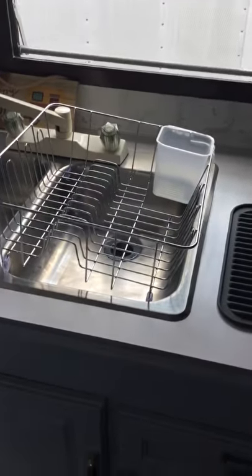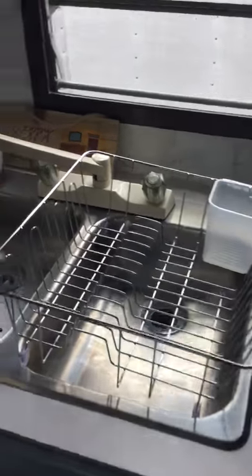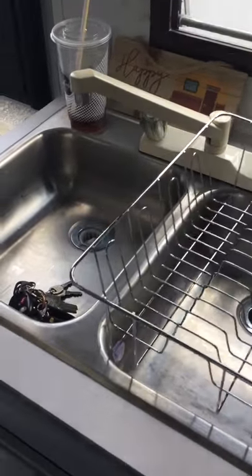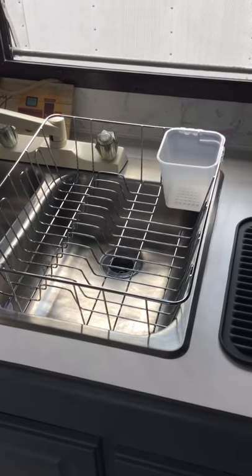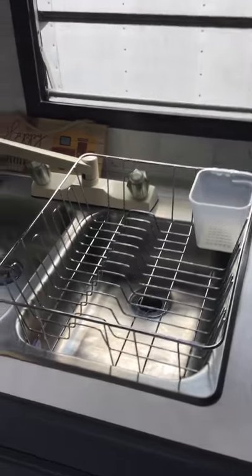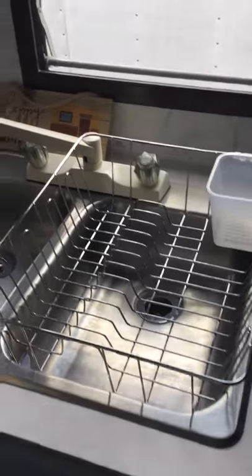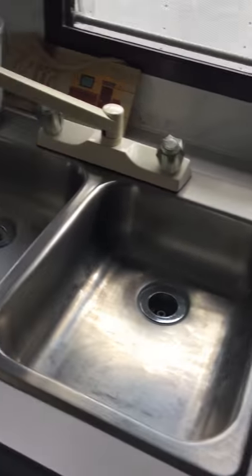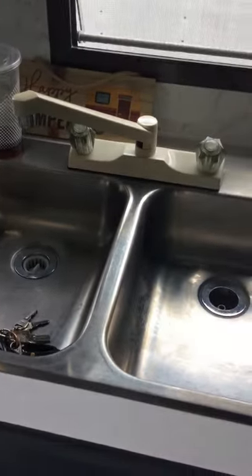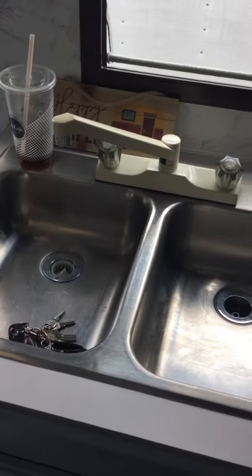The dish drainer does not fit down into the sink, sadly. But it does kind of sit in the sink — you could just set it in the sink and put dishes in it, but then it's kind of in the way. Whatever, we'll figure it out. It can sit on a towel out on the counter to dry the dishes. Nice double sink — I am happy about that. A light above the sink, which is nice.